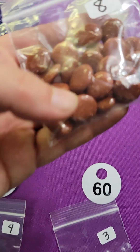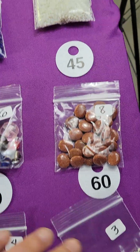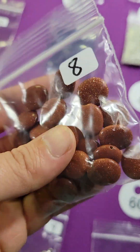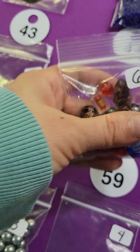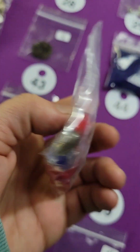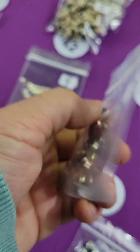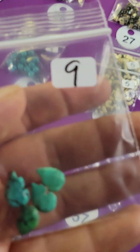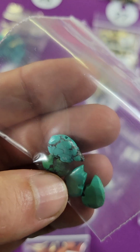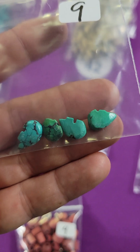Number sixty: goldstone beads — eight dollars, very pretty, quite a few in there. Number fifty-nine: a mixed glass lot — six dollars. Number fifty-eight: these are metal, three colors — three dollars. Number fifty-seven: I have four turquoise beads where the hole goes all the way through; I have two packs available — nine dollars each.